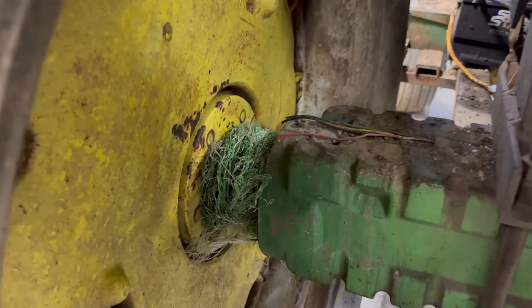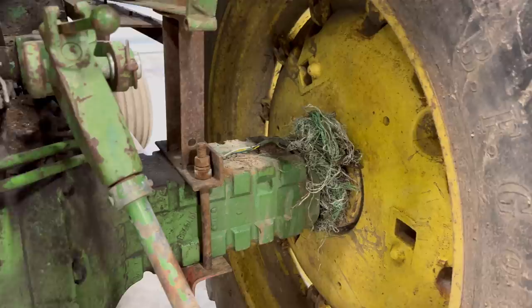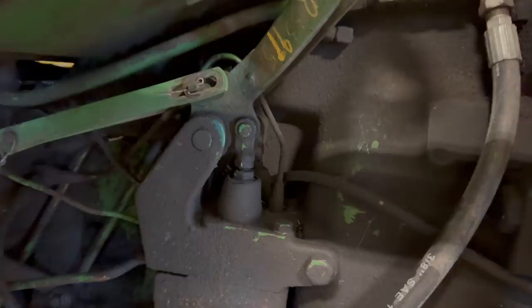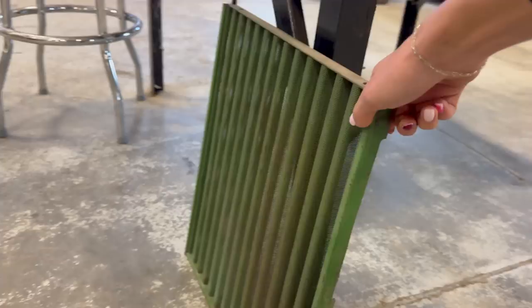We have some cleanup to do. This tractor came from a farm that had some cattle — they used it to move bales around. So we have some net wrap to cut out from these axles, and we obviously need to get this thing nice and washed up. He was mentioning that it's important to keep parts like the brakes clean here; dirt can get in and these things can get rusted out. But all in all, he was pretty impressed with the condition of this old thing.